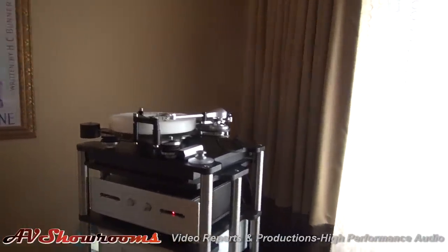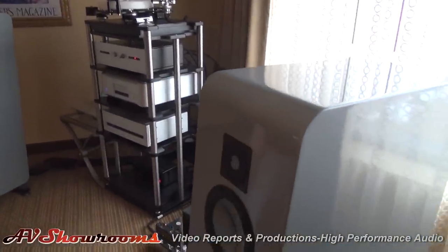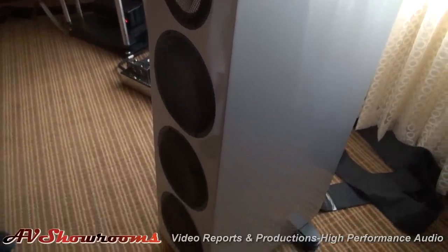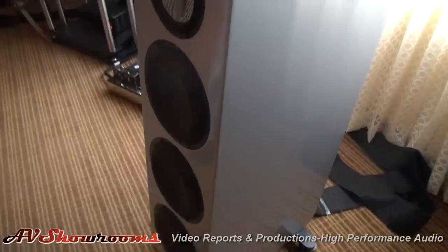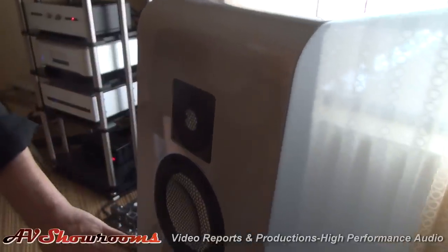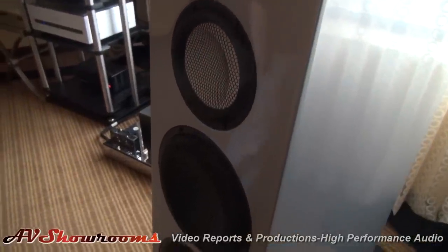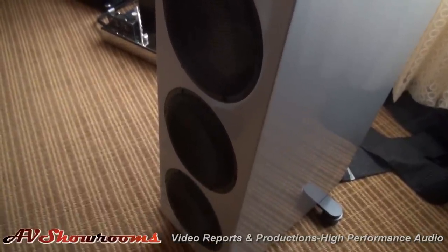So these are the Martin Django loudspeakers — we're now calling them the Django XL because they're making a smaller version called the L. These are made in Sweden. It's a ceramic midrange and tweeter and aluminum woofers — Accutone midrange and tweeter, and Sayas low frequency drivers. As you can see, they have considerable bass.